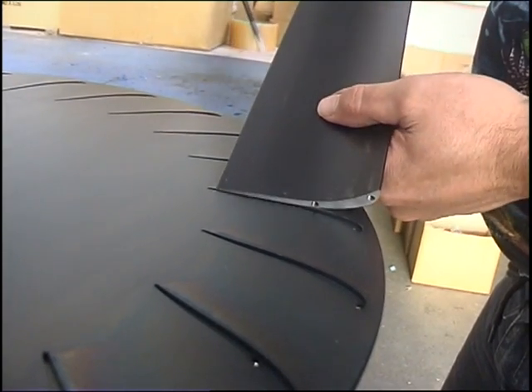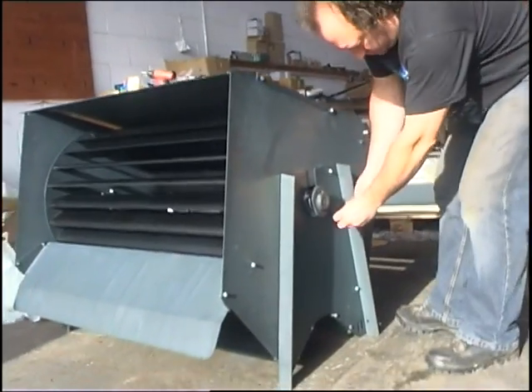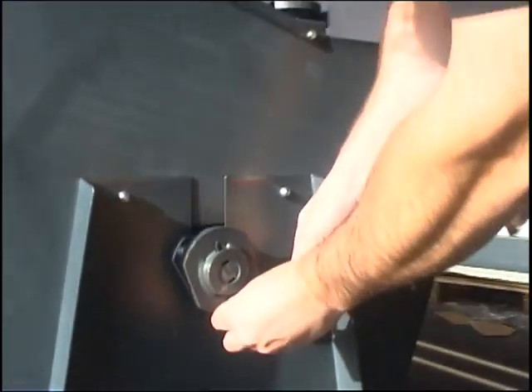The blade profile is a unique design which is silent running and regulates its speed automatically in all wind conditions, extracting as much energy as possible from the air flow.